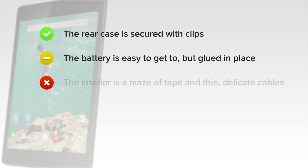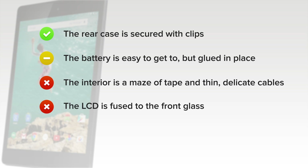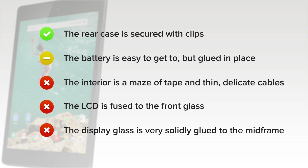But on the downside, the interior is a maze of tape and thin, delicate cables, making disassembly and reassembly difficult. The LCD is fused to the front glass, so you'll need to replace both components in the event of a cracked screen. And finally, the display glass is solidly glued to the midframe, making replacement difficult unless you can source a whole assembly.